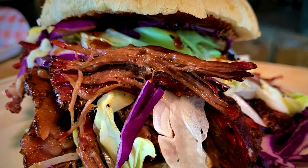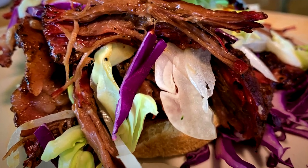Today we're smoking chuck roast for a beautiful pulled beef sandwich, so stick around and let me show you how to smoke up this chuck roast to make a fantastic sandwich.